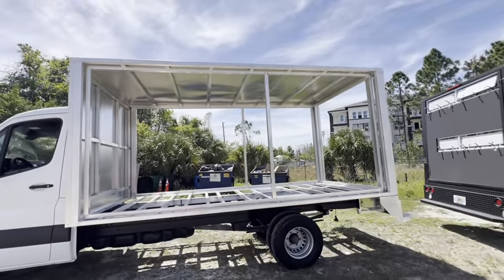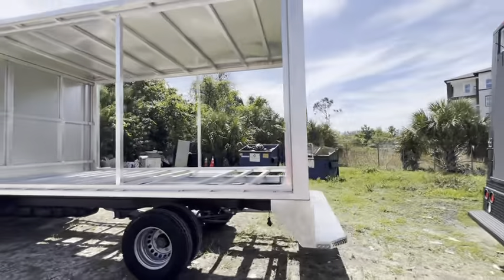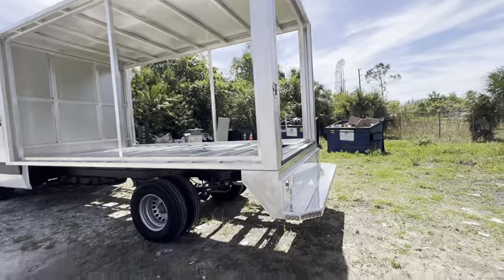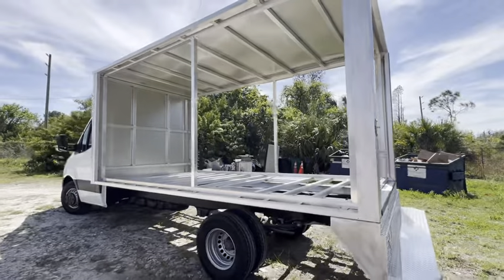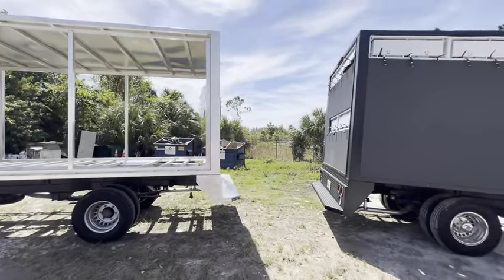The back screen is 7 and 3/8 high, and the back panel over here is 7 and 3/8 by 7 and 3/8. As you can see from the fabrication with the back bumper, we build our trucks completely with aluminum.